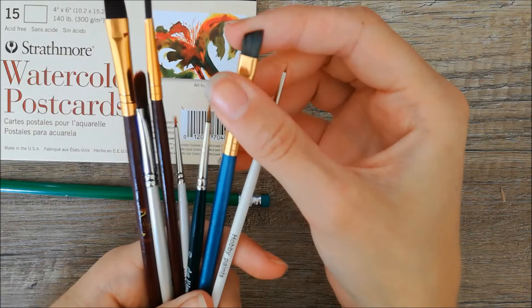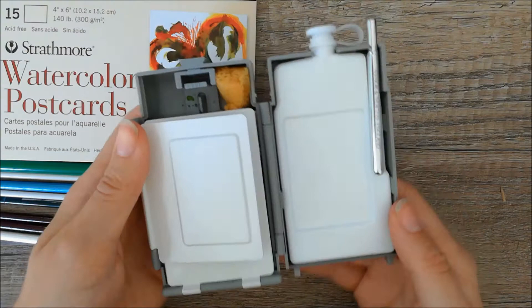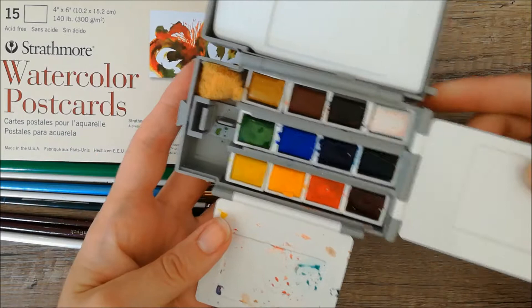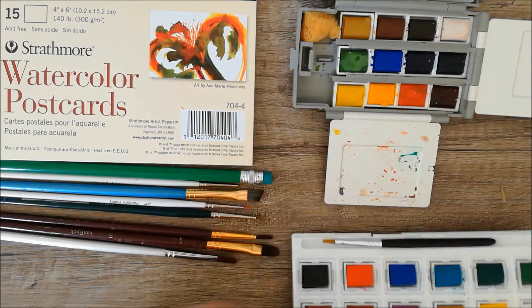And some paintbrushes — I used some flat ones and a few round ones in different sizes. I used two watercolor sets: the first one is by Winsor & Newton, which was quite expensive but it's really good quality and it worked great for me. The second watercolor set is by Flying Tiger, which is quite cheap but also worked great for me.